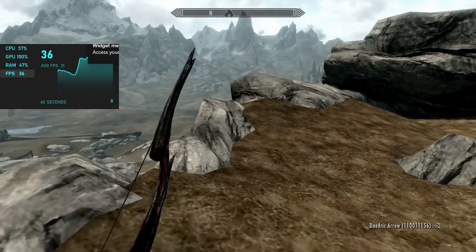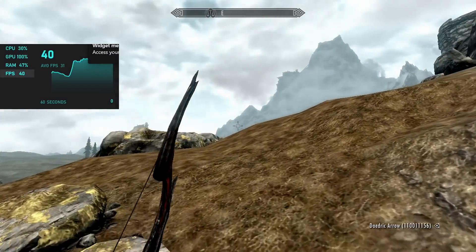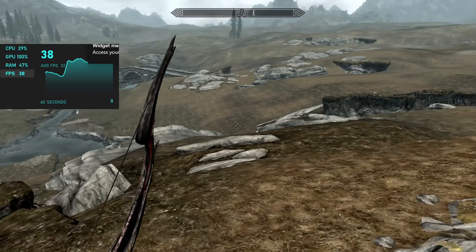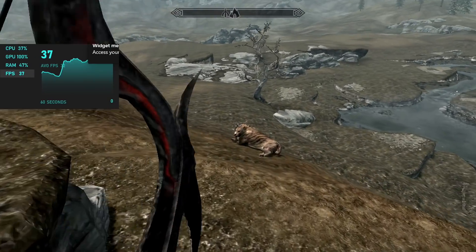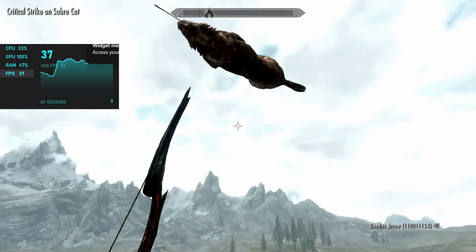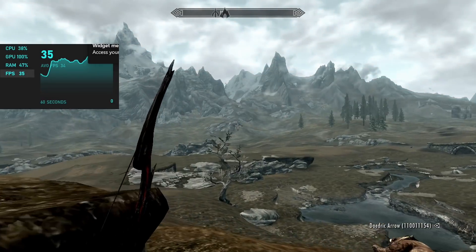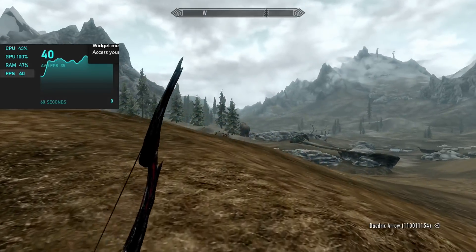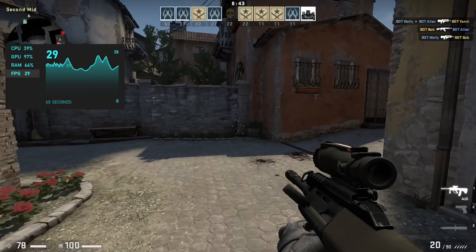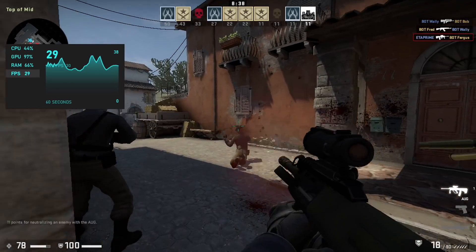Taking it up a notch, here we have Skyrim — the original version — at 720p low. This is not going to hit 60; we're over 30, but I was really hoping it would do better. Unfortunately when this was connected to my game capture card, I lost sound with Skyrim and the next game, but sound is working on the monitor I'm using. For the final game, CSGO at 720p low settings — again was really hoping for a little better, but this averaged 25 FPS.